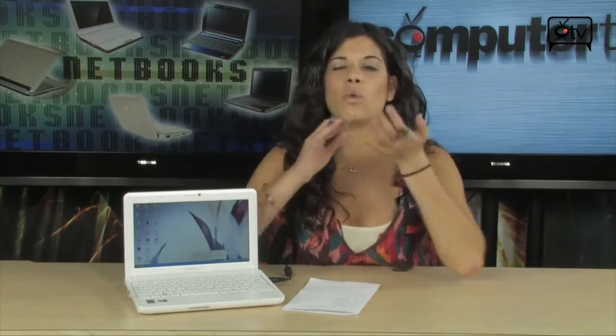This netbook comes equipped, fully loaded, with Windows XP Home Edition. You don't even have to worry about installing that — it comes preloaded. It also has a 6-cell battery, which is really great for a netbook.